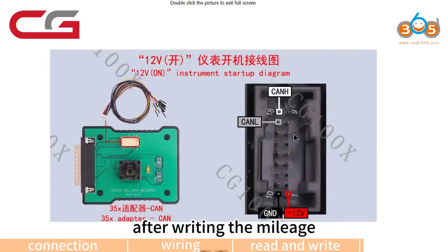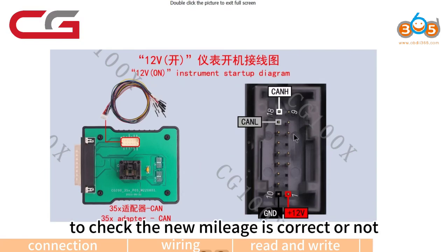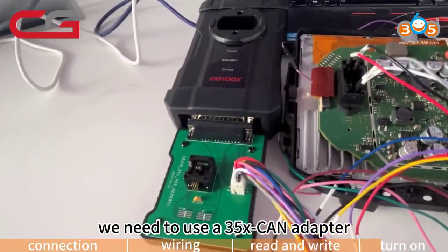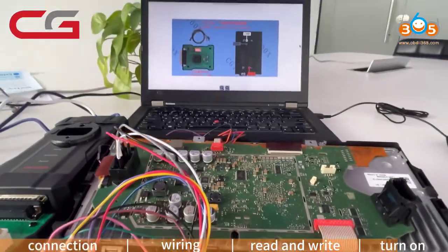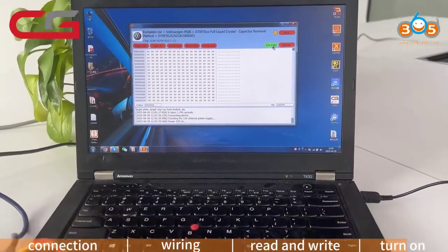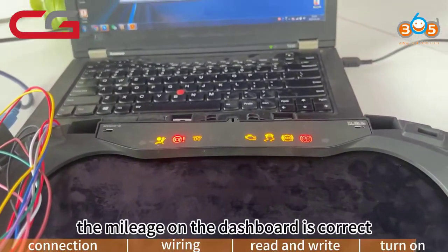After writing the mileage, we should turn on the dashboard to check if the new mileage is correct. We need to use a 35X CAN adapter and an 8P line to connect with the dashboard. After the wires are connected properly, turn on the dashboard — if normal, the mileage displayed is correct.